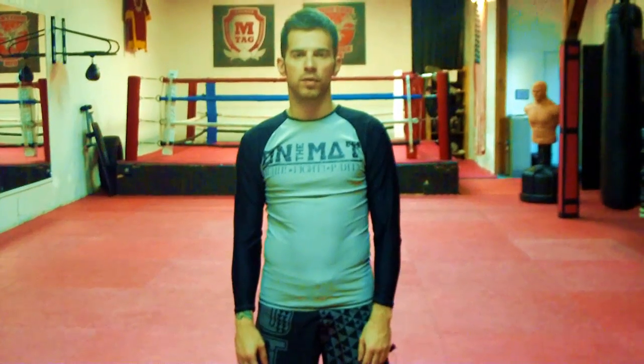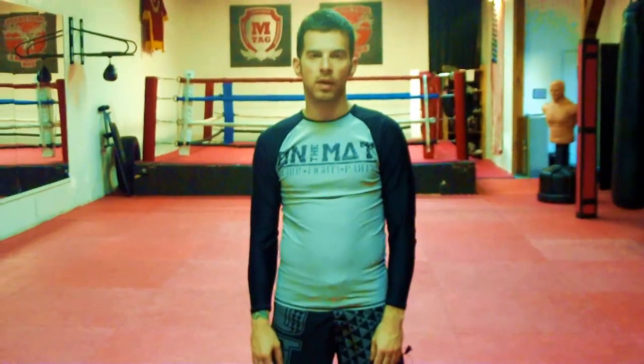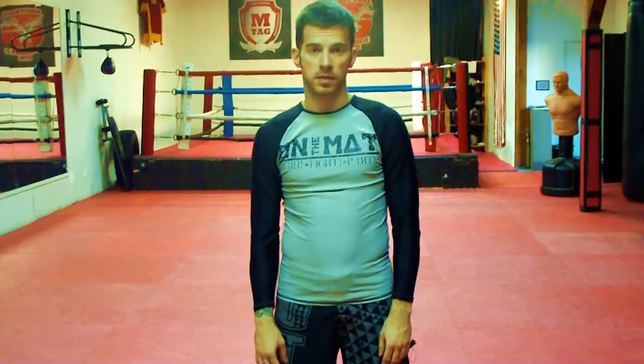Hi, I'm Matthias Sieber, founder of Sportschule Hamburg, with a grappling tip. Today we're going to work on the Gaggen spider solution.